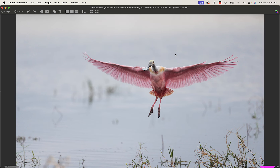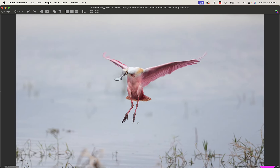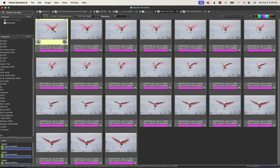We hit F in Photo Mechanic and we're looking at the pink series — 38 frames made across two seconds but comprising much less than a second — and we'll go through them in movie fashion. It's almost over in the blink of an eye, and if we go back more slowly...